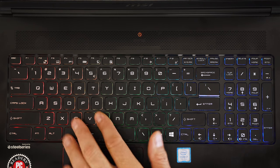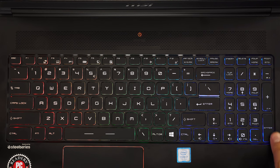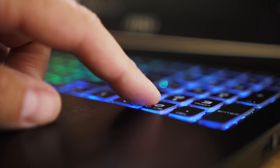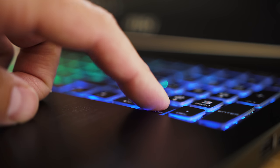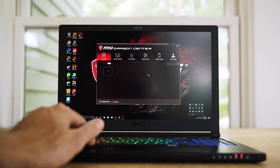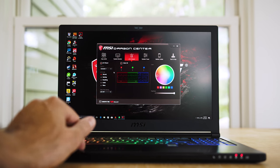The typing experience on the Stealth Pro is very comfortable. I found the keys to be slightly soft but springy, with a nice bounce making them great for gaming. The travel distance is good too at 1.6 millimeters and there's RGB lighting that can be customized to your heart's content. You have three zones, you can change them to any color you want and use the presets to make the lights bounce, breathe, or move to the music.